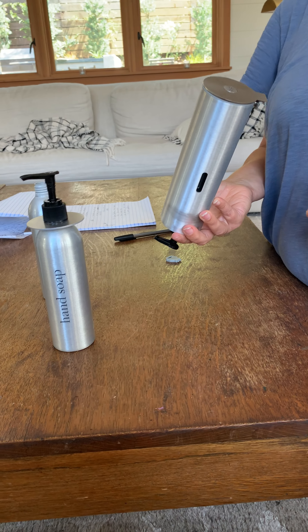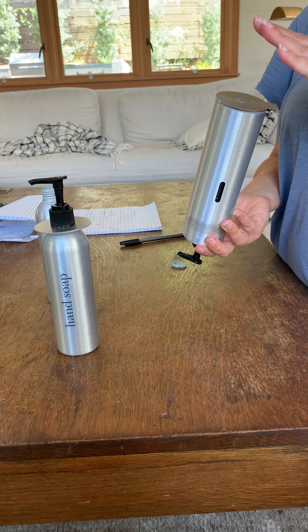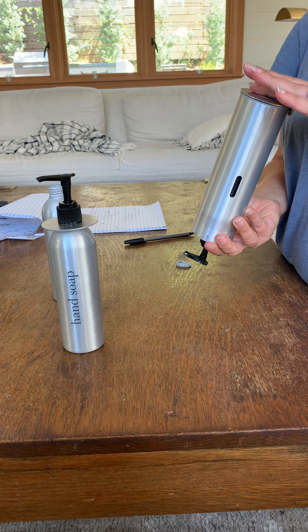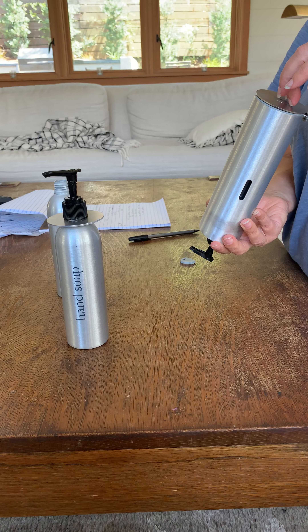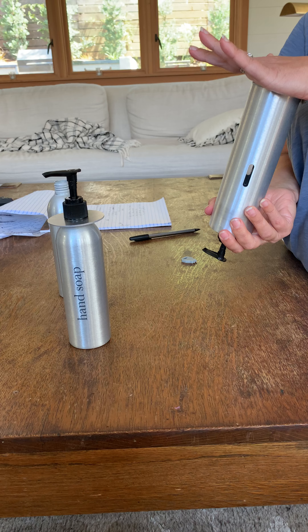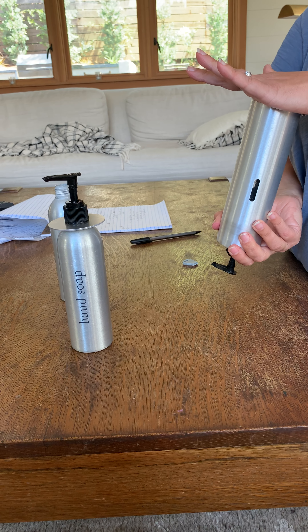One other idea we've thought about is some sort of stopper — almost like a cork — those rubber stoppers at the bottom that have two holes in them, that could potentially make this seal-proof.